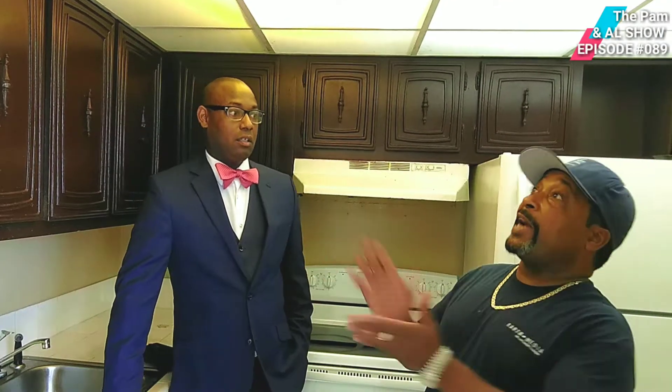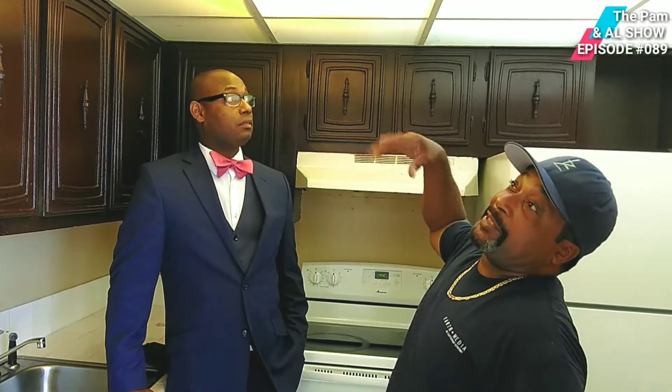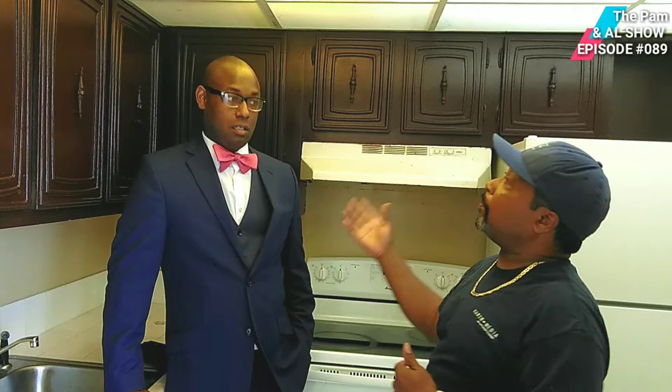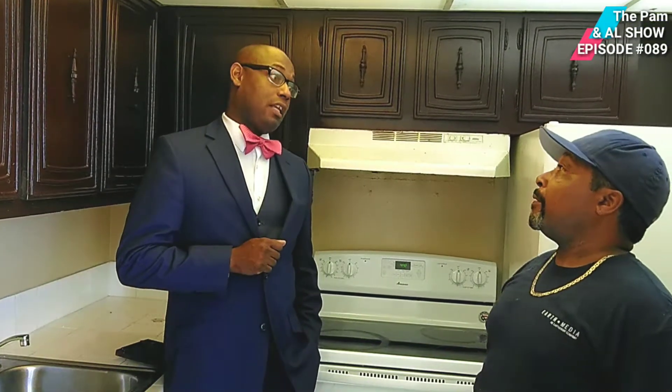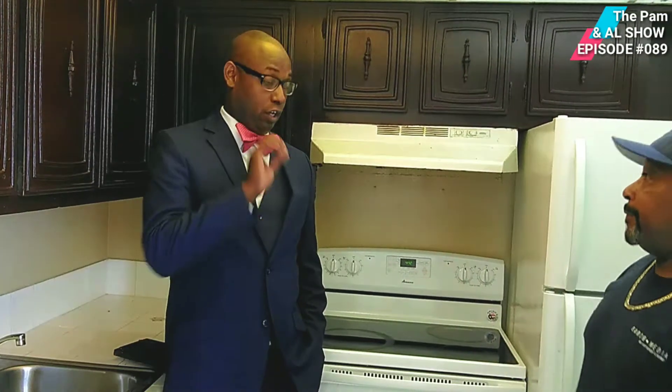We're going to start with the light. This is what you call a drop light system. This is not ideal because it kind of makes the kitchen small, so what we're going to do is replace the light. Are you considering doing the track lights? That would be excellent. The track lights, all right.